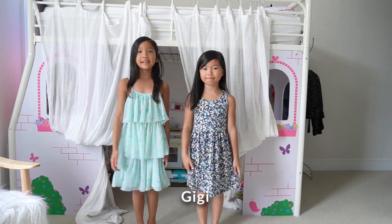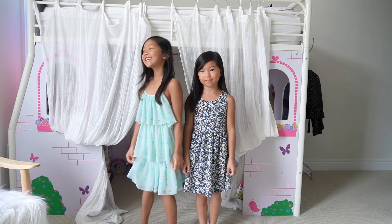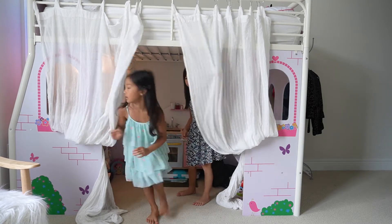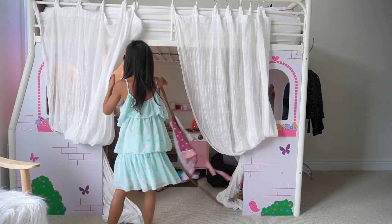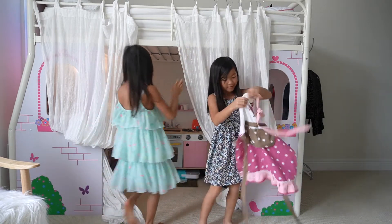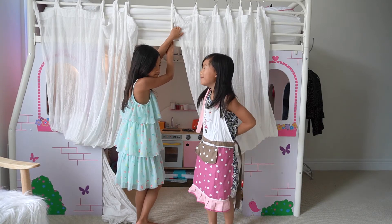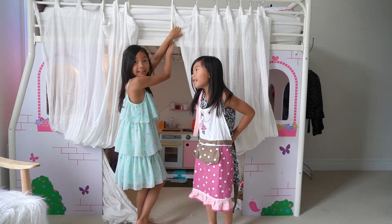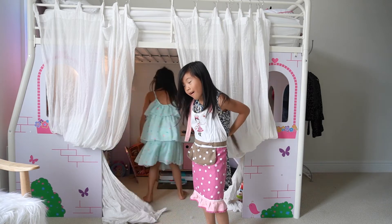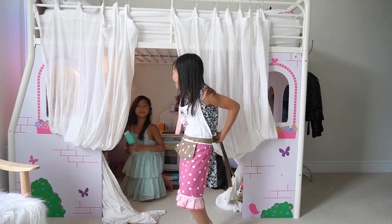And today, we are going to cook for us. Come on. Let me just turn on the lights and start cooking. I'm waiting. Okay, let me just start cooking. Finally got it.